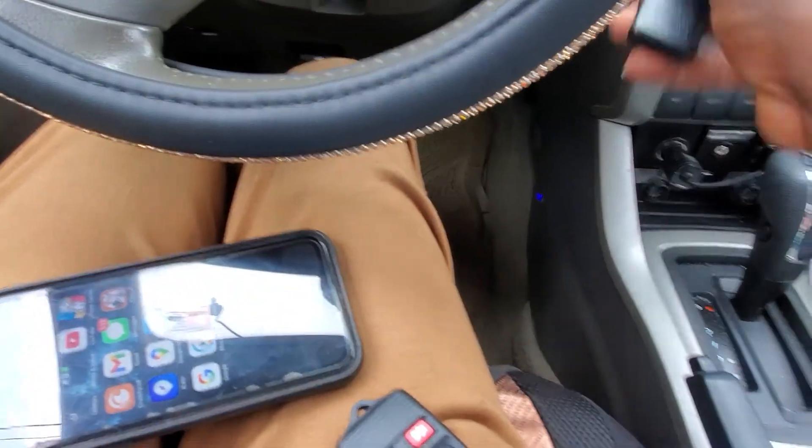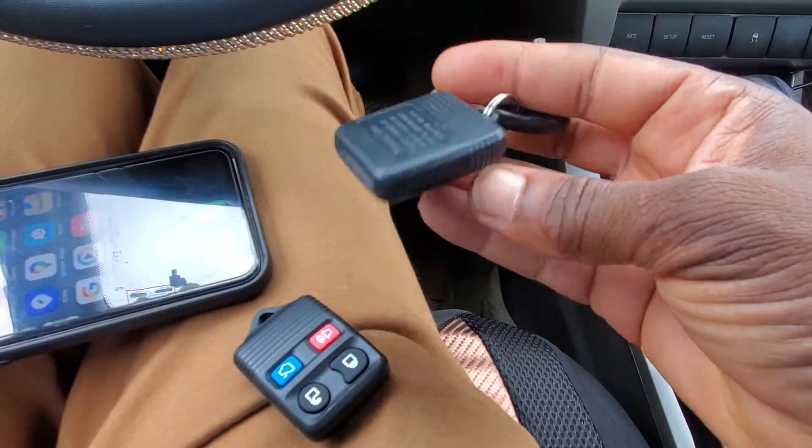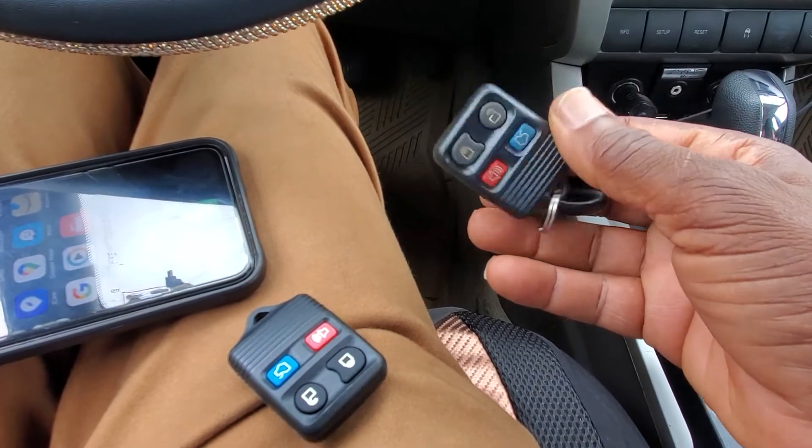Welcome to Mobile Electronic Diagnostics. We have a Ford Focus. We need to program the remote.